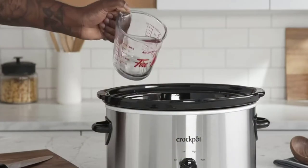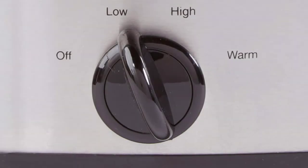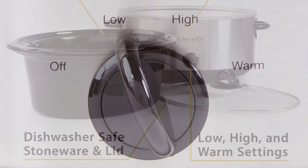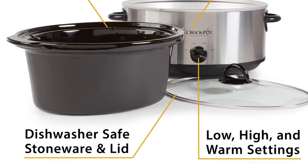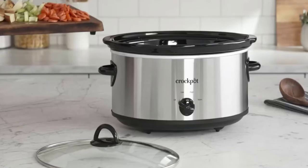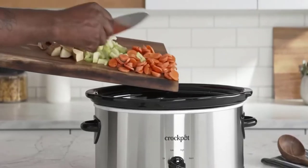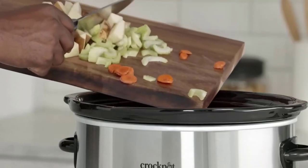Keep food at an ideal serving temperature for as long as you need to with the convenient warm setting. One pot cooking means there are less dishes to clean, plus the lid and removable stoneware are dishwasher safe. All Crockpot slow cooker removable stone inserts without lid may be used safely in the microwave and the oven up to 400 degrees Fahrenheit.